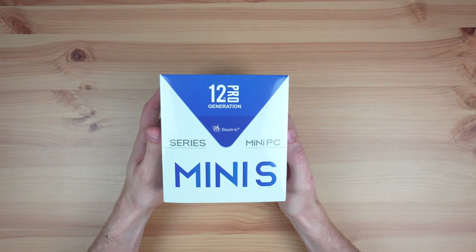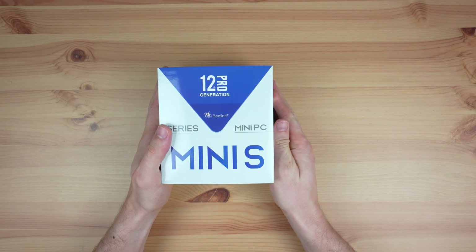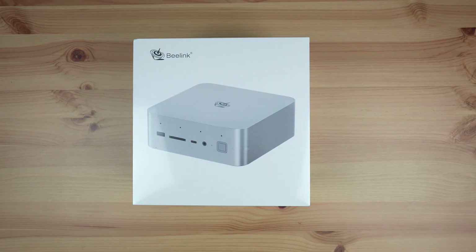I recently compared the Beelink S12 Mini, an N100-based mini PC, to a Raspberry Pi 5. The S12 Mini is Beelink's budget-tier mini PC, and this is their new GTI 14, which is on the opposite end of the spectrum.